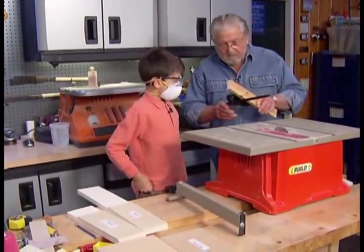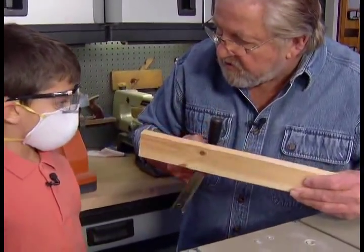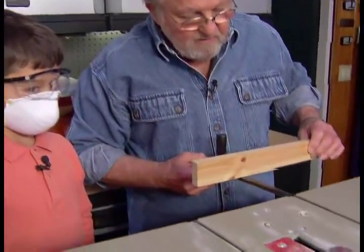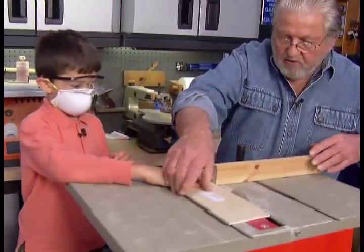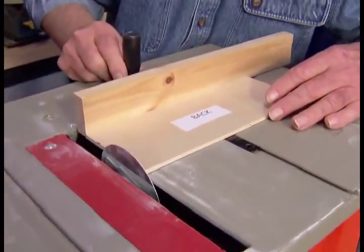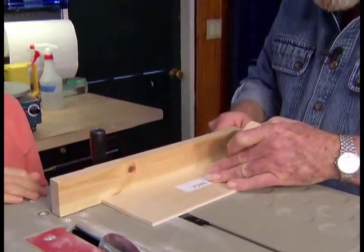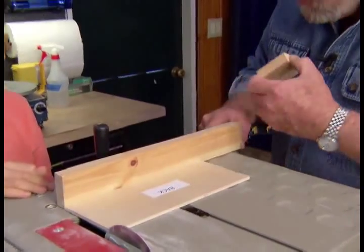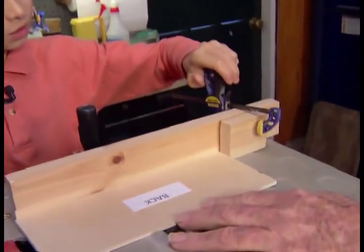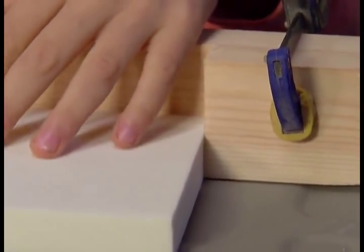Excellent. Now to make these cuts we're going to use this — it's called a miter gauge. Have you seen this before? Now here's what we're going to do: we're going to lay it in here like that. This is called a stop block, and what it's going to do is tell us exactly where to position that piece we're going to cut off. Drop this in here at the very end of your template. And this is a clamp — you're going to drop this clamp on like this. Any time you want to cut several pieces to the same length, you do this.